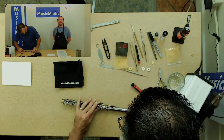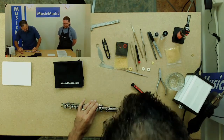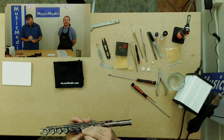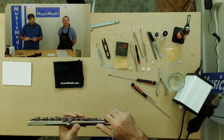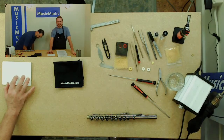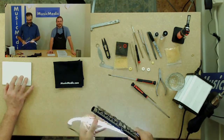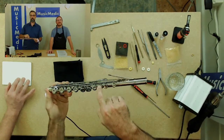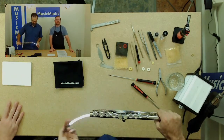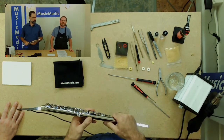What are you going to be using to actually check for leaks? I'm going to be using two things: a leak light and a feeler gauge. While the leak light is great, it's also hard to see certain things, especially on the back side of the keys, because there are a lot of rods and stuff that get in your way of line of sight. Unfortunately, you can miss a leak, or if there's something on the front or side, it could give you a deceptive seal.